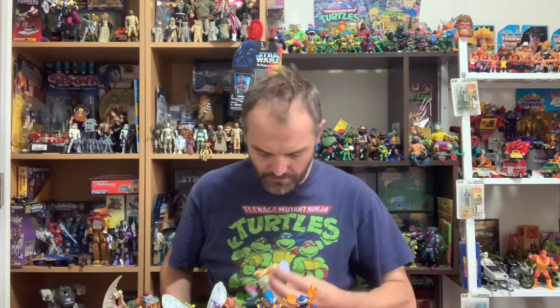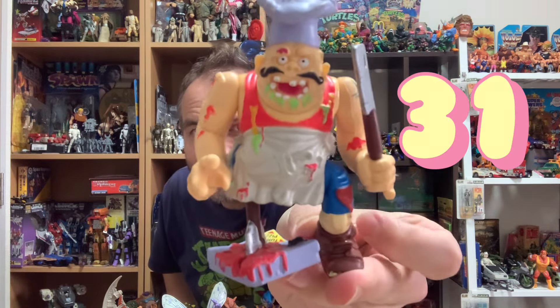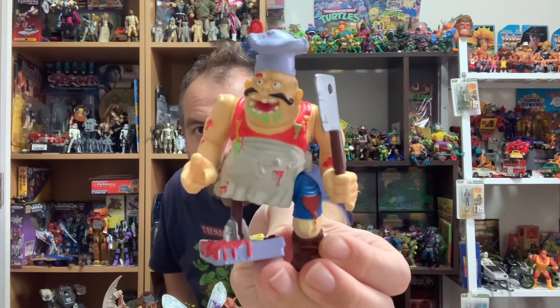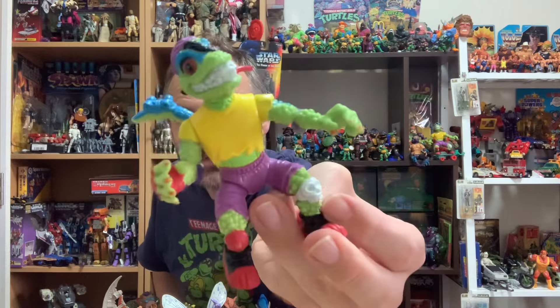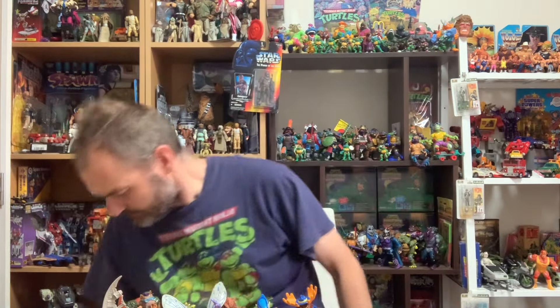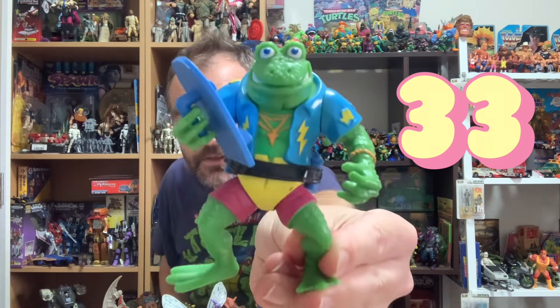Getting towards the bottom now. We've got Pizza Face — another one I didn't have. You beauty! What a wicked crazy sculpt. Then Mondo Dude — the popular guy Mondo, though maybe not with his skateboard. Then Genghis Frog — another absolute classic. So very stoked to get him. Love that Hawaiian shirt.